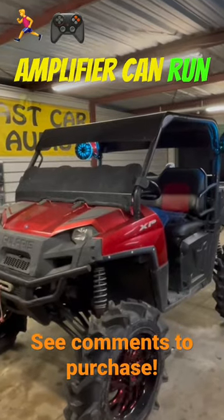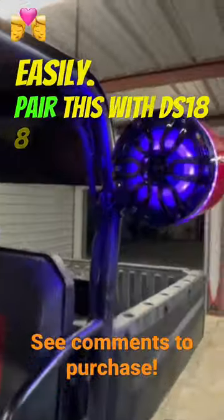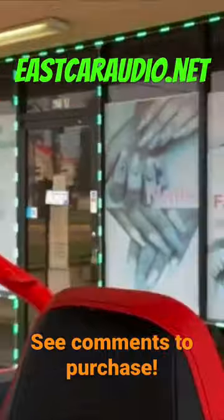This amplifier can run 4 PS8 DS18 towers very easily. Pair it with the DS18 8 gauge marine amp kit. Check out the comment section to purchase, or go to eastcaraudio.net today.